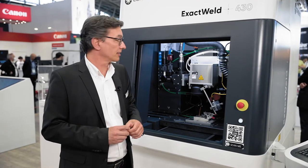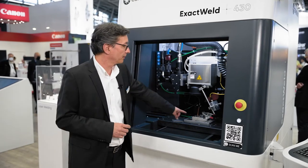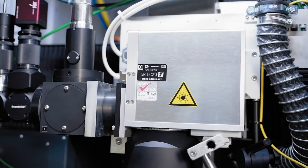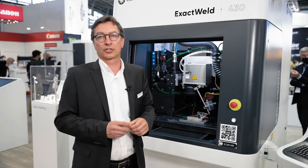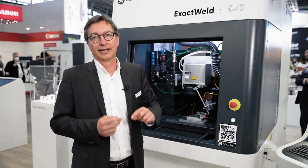This machine is now also equipped with our new process monitoring solution, SmartSense Plus. Basically, we take the back-reflected signals from the process through all the optics and concentrate it onto a fiber that's transported into a detection box, where we detect the plasma signal, the laser back-reflection signal, as well as the temperature.